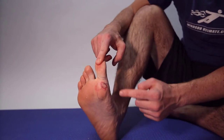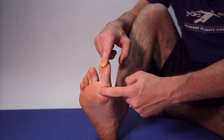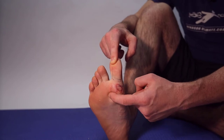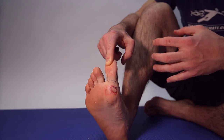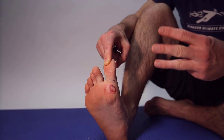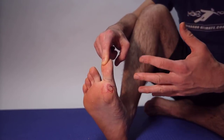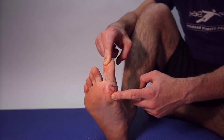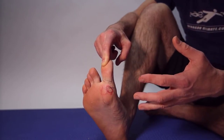A grade one is a strain of this area. A grade two is a partial tearing of this area. And if you get a grade three, you can break, dislocate, and really damage these bones — this can require months and potentially surgery to repair. Turf toe is a very severe injury. If you ever watch the NFL, you can see these people get knocked out for an entire season from a turf toe injury. This is not a minor problem. Make sure you treat it properly.